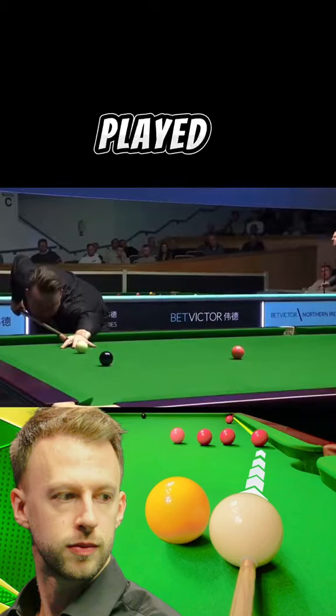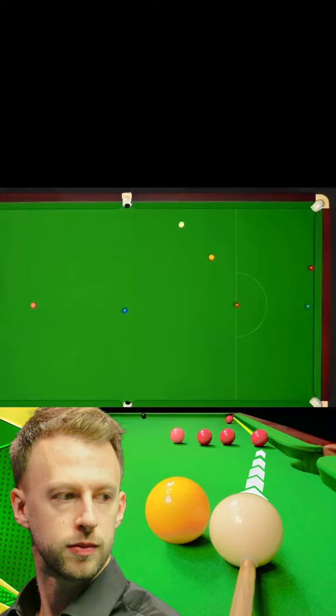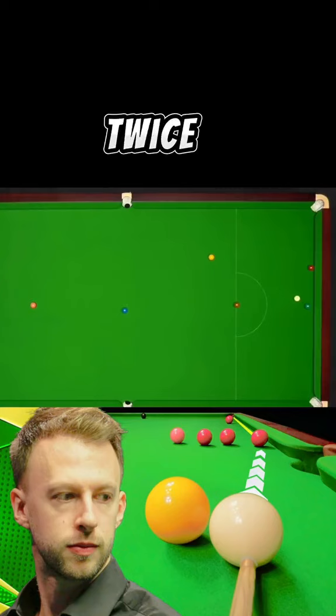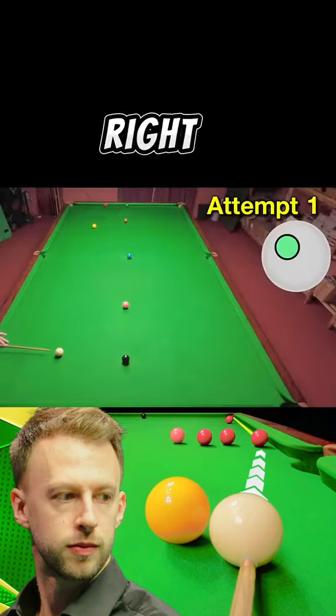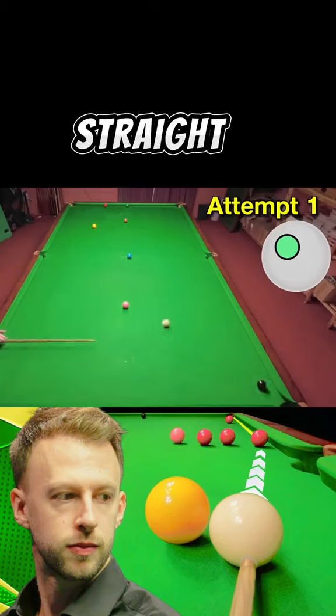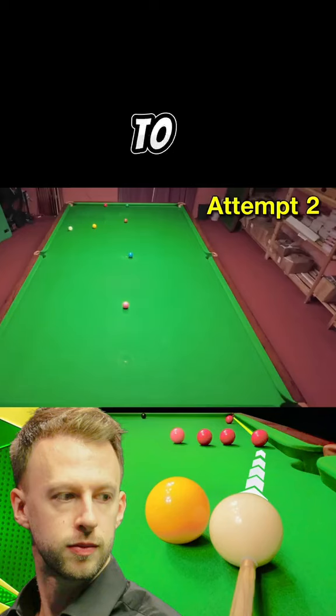Sean Murphy with a well-played positional shot next. This one was actually a little bit harder than I was expecting, because it looked like you just have to play twice across the table and get the weight right. But what I didn't notice is the shot was actually very straight, so you had to manufacture the angle with quite a bit of left-hand side, and that was quite difficult to get right.